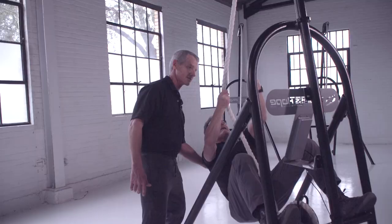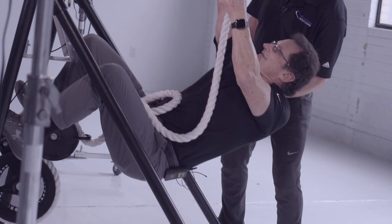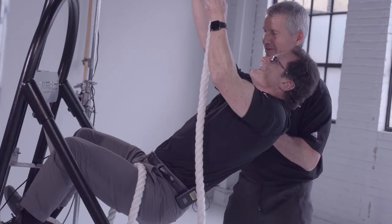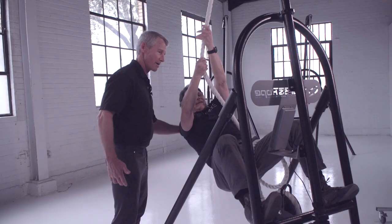Go ahead and start moving those hands. Now, can you pick yourself up a little higher? Right in there — pike your hip a little more. That's going to be a little bit more of the classic climbing style. Go ahead and bring your foot down.